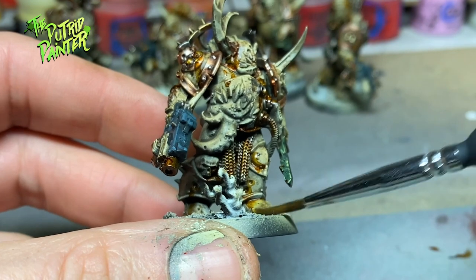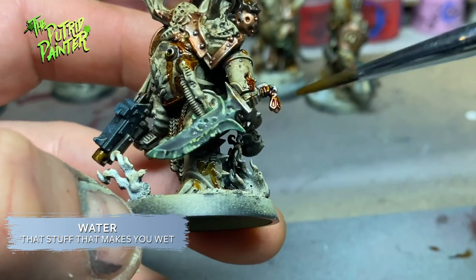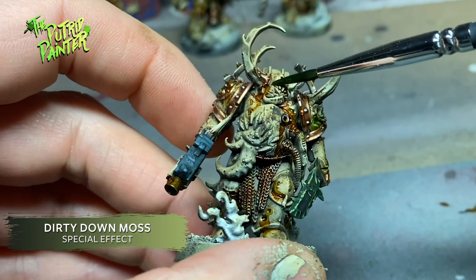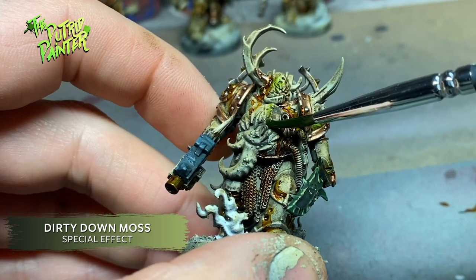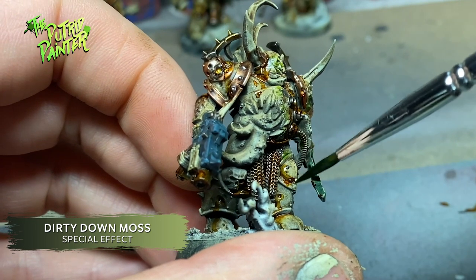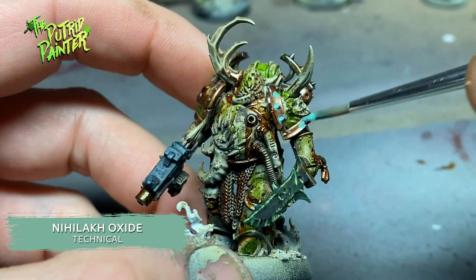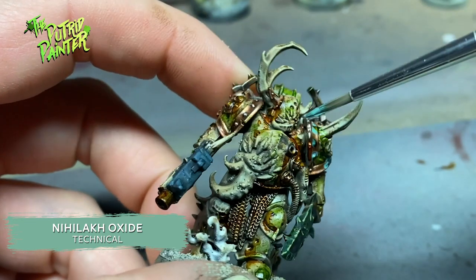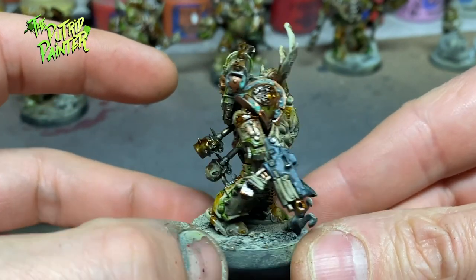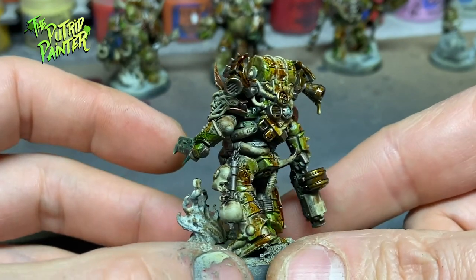The best part about Dirty Down Rust is it reactivates and evaporates with water. Use a clean wet brush to either remove the rust where you don't want it or blend hard streaks. Next I'm using another Dirty Down product called Dirty Down Moss. It goes on very light but dries up a little bit darker. I thought it looked cool to add some splashes of toxic green on the armor, like it's slowly eroding to green — a process spanning millennia. Finally I'm using Nihilakh Oxide on the bronze parts to add a verdigris effect. With these effect paints you can control how much or how little you use — I can definitely recommend both.